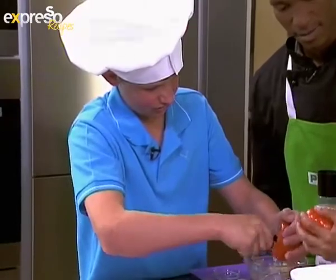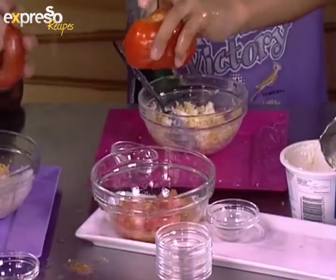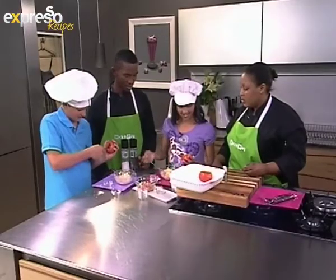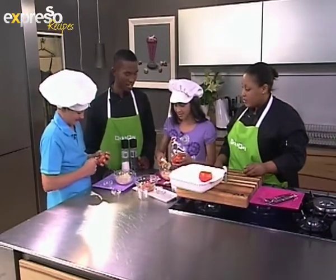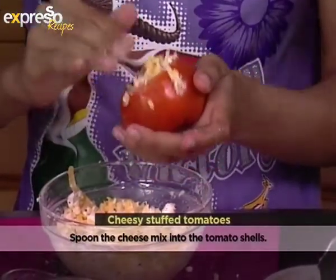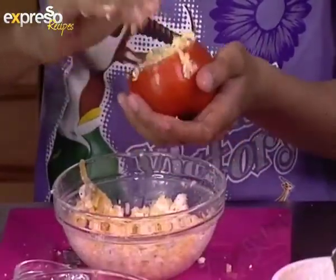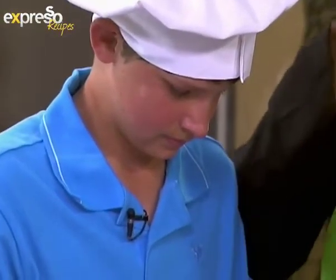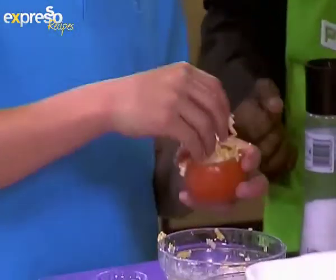Stuff your tomato with the cheesy mixture — get right in there. Use your hands. Your hands are clean, aren't they? Yeah. So stuff it in, because cheese melts and you don't want a flat filling. You can actually create your own little mound of cheese and it will melt over — deliciousness all around!